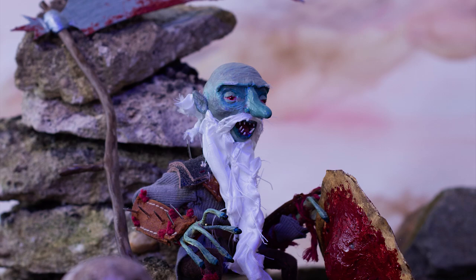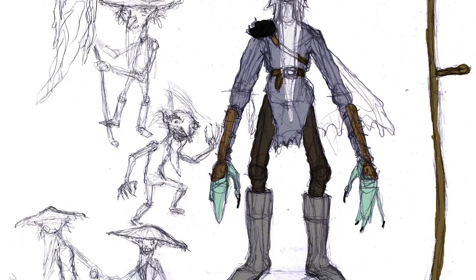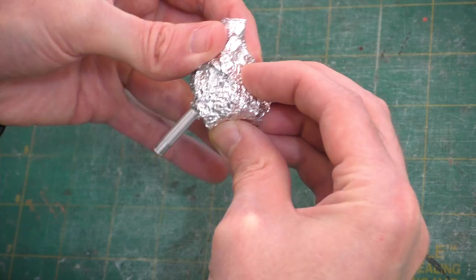Greetings and welcome to the Dream Syndicate. In today's video, we're going to be making an evil fey creature — a red cap art doll. So let's get crafting. Here are the sketches I used to design this little murder sprite. I wanted him to have rustic, dingy clothes that look kind of thrown together. I also worked out some compositions for images that I was planning to make with him.